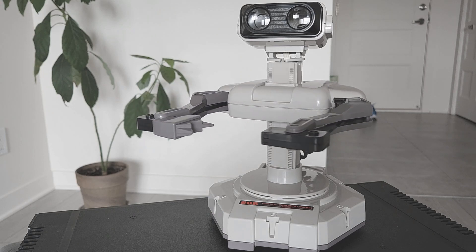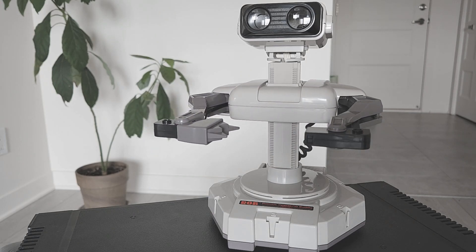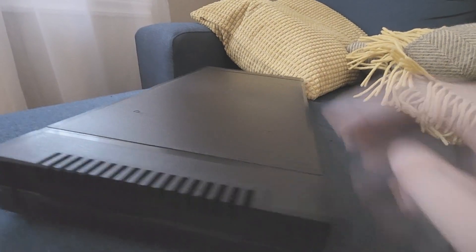Hi, I am Rob. Do you like Nintendo sounds? I sure do. Today, we are gonna take a look at a NES sound synthesizer that's controlled via MIDI.